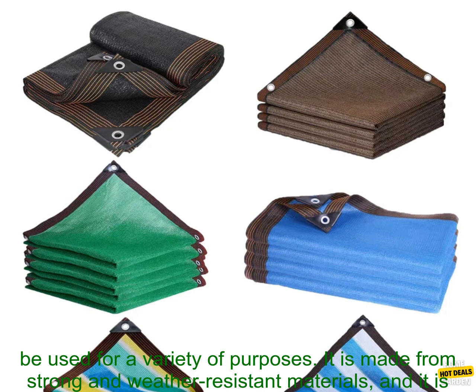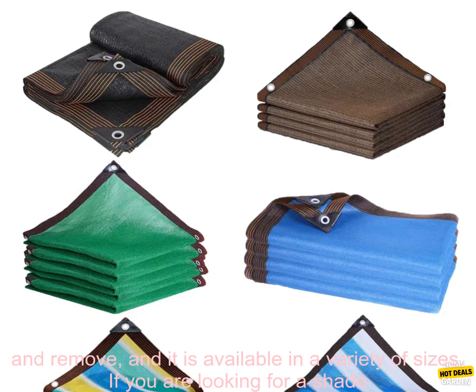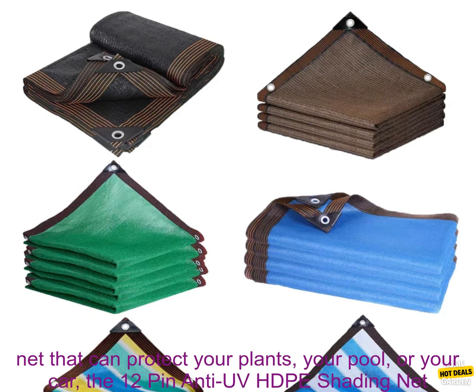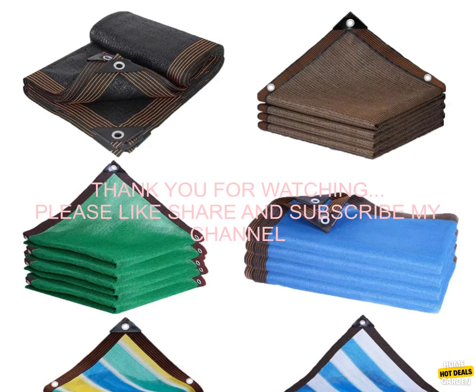Conclusion. The 12-Pin Anti-UV HDPE Shading Net is a versatile and durable shade net that can be used for a variety of purposes. It is made from strong and weather-resistant materials, and it is treated with UV inhibitors to protect it from the sun's harmful rays. The net is easy to install and remove, and it is available in a variety of sizes. If you are looking for a shade net that can protect your plants, your pool, or your car, the 12-Pin Anti-UV HDPE Shading Net is a great option.